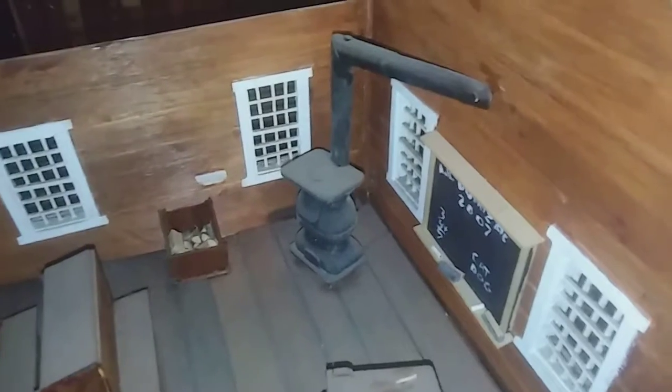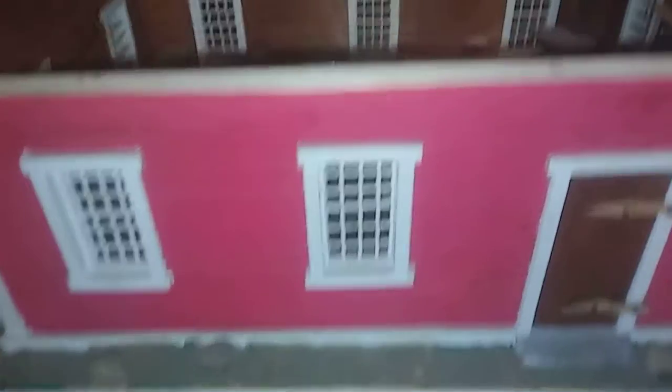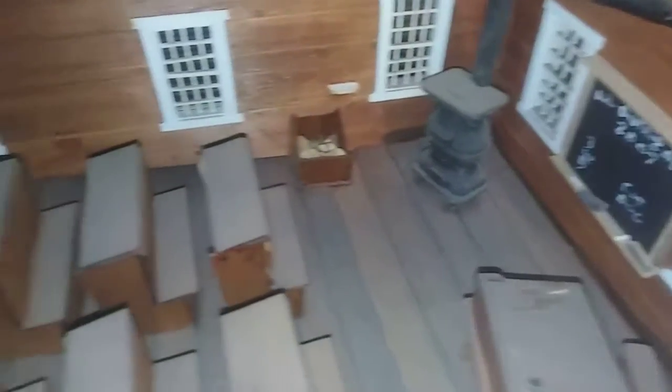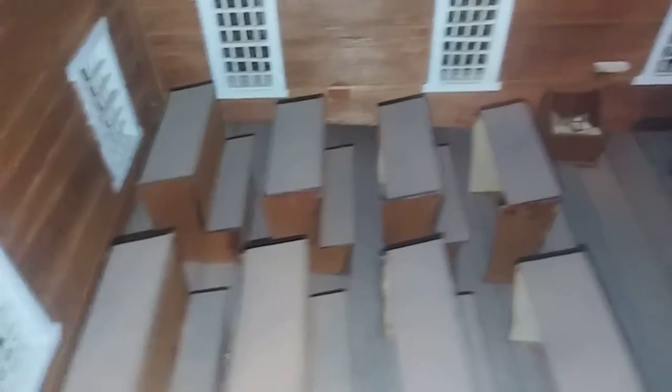I ain't got the time, but I just wanted to show and give a reenactment of what the schoolhouse would look like back in the 1800s to 1900s. Other than that, world of YouTube, be safe, take care, and always look into your history — because there's a lot of interesting things that no one's ever known.